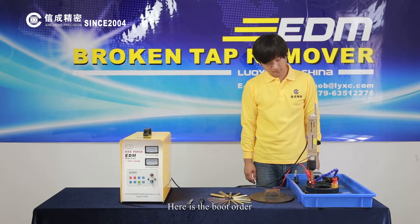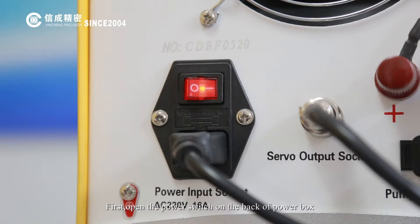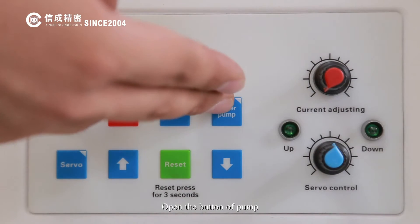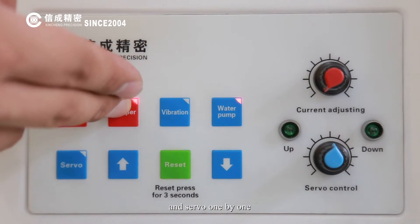Here is the boot order. First, open the power switch on the back of the power box. Open the button on pump, half frequency, stabber and servo one by one.